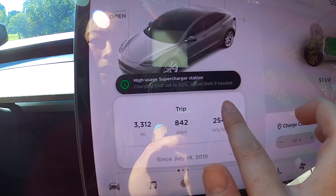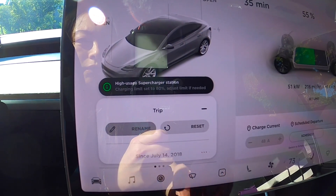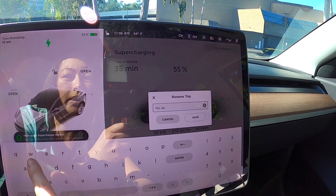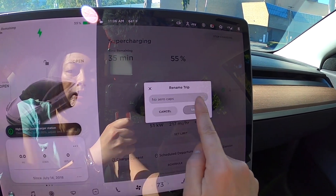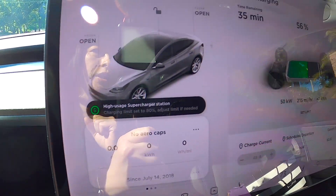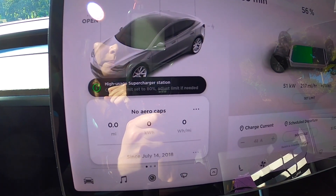I'm going to reset that trip card and rename it 'No aero caps' so we know it's starting fresh. From this point on, that will show the driving efficiency without the aero wheel caps on. I'll get on the road shortly after I finish supercharging in 35 minutes.